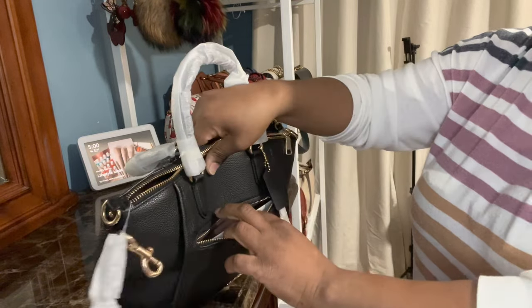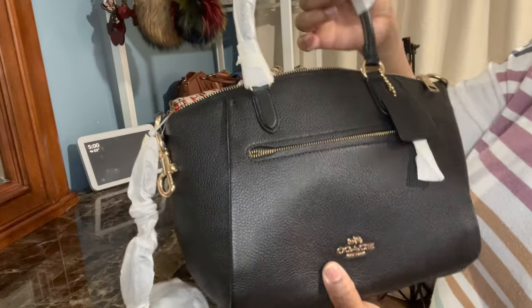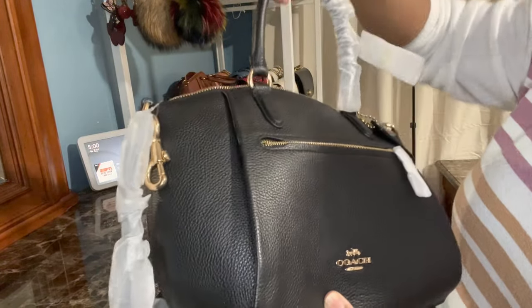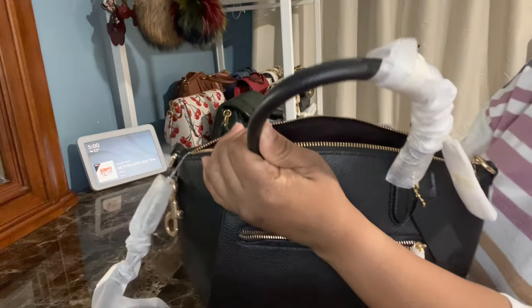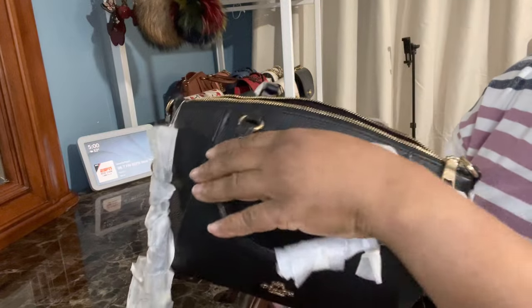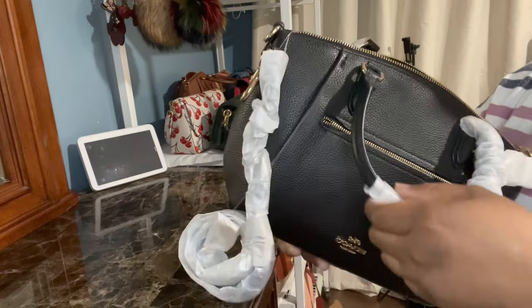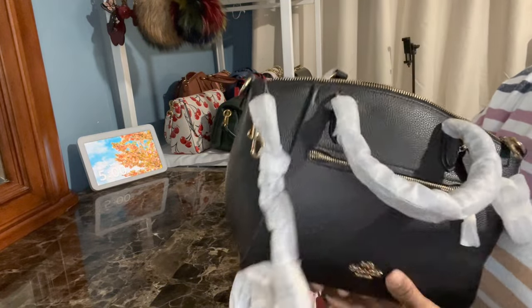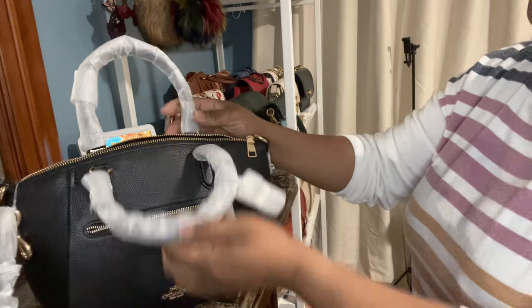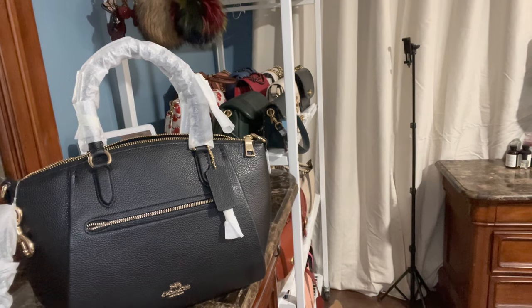It looks pretty good — everything looks good. Like I said, the handles are not shoved in like in the last unboxing I did. These handles are standing up like they're supposed to. I lay the handles down and I don't really care about the included strap — I'm going to use a different strap with it. I'm actually going to show you the strap I use with my other one.